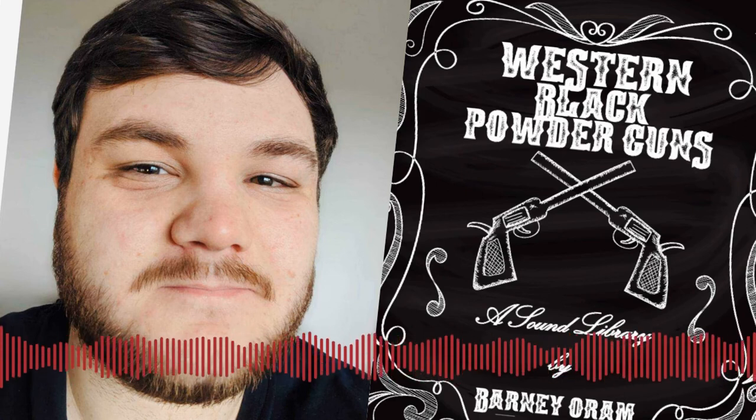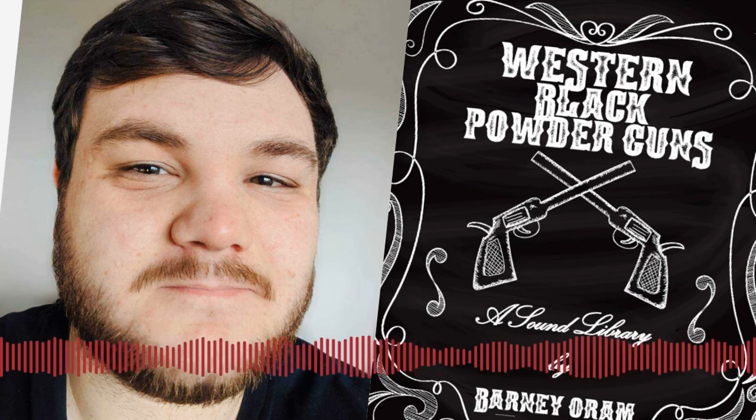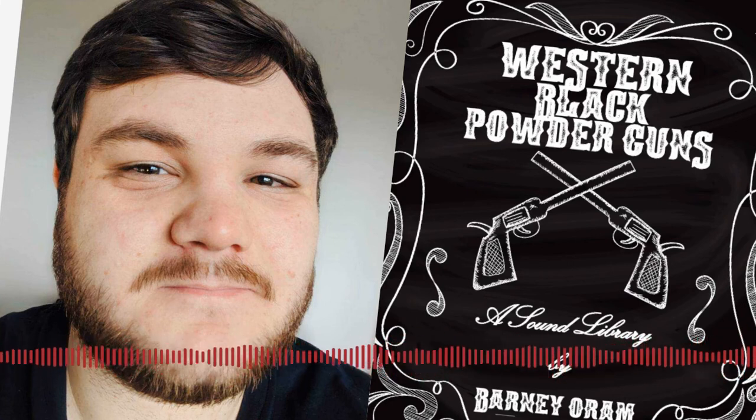Well, I have to say it's been an absolute pleasure, Barney. Sadly that is the end of my questions, but I would love to have you back on the show in the near future. Absolutely, that'd be great. Thank you very much for having me. It's been a pleasure. Take care. Bye bye.